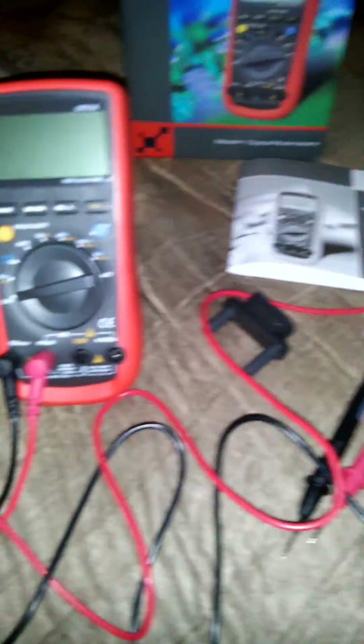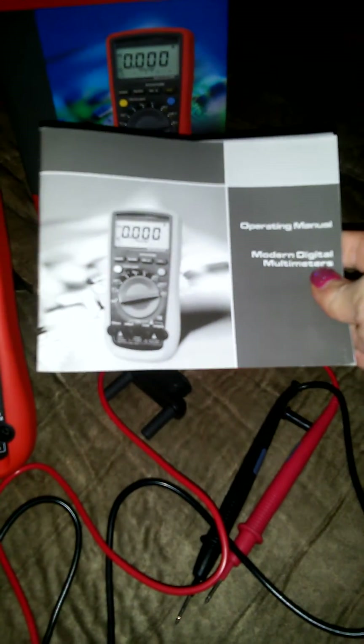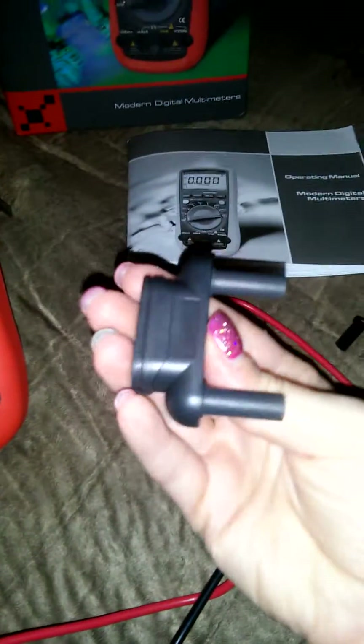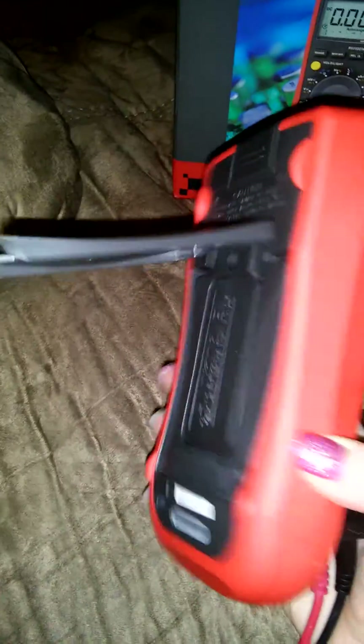It comes with everything you see here. It has a nice manual that tells you everything you need to know in order to use it — all the functions and how to operate it. The multimeter comes with very nice connectors, really long cords, and some different attachments as well.